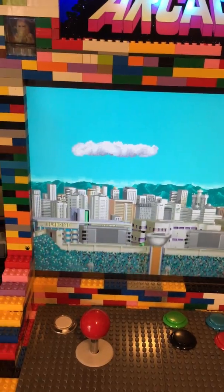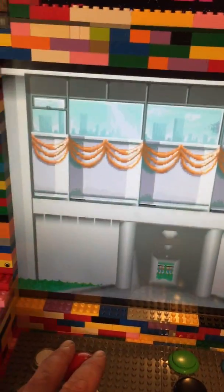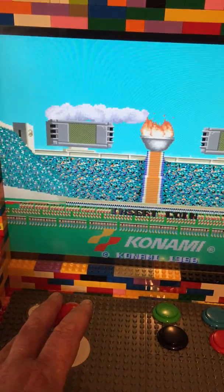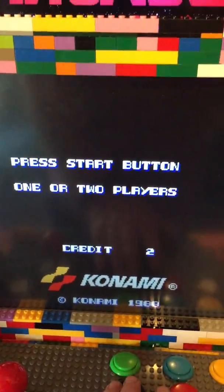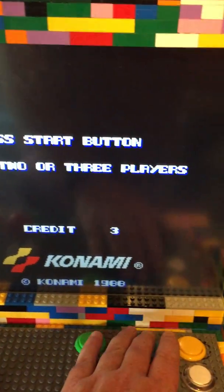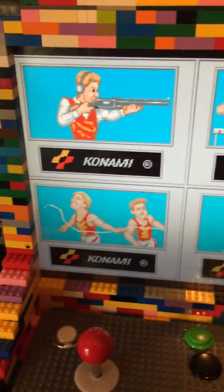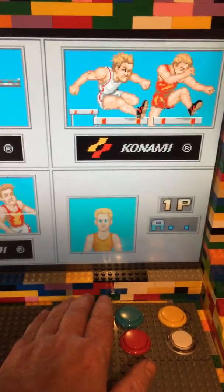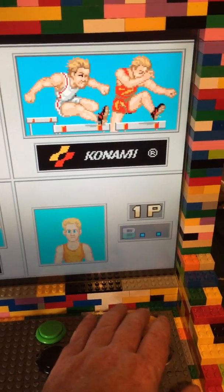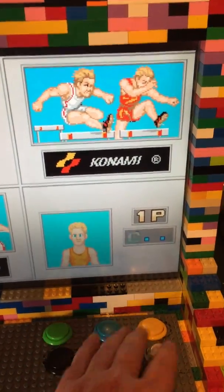Welcome to the stadium — that's your strength and stamina in these eight events. Gold for gold. There are some credits there. Not sure which one is the start button — it must be that one.